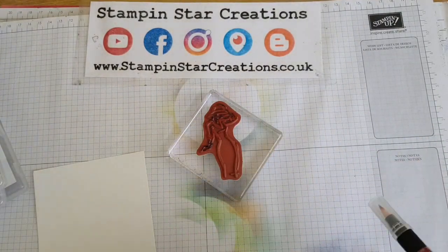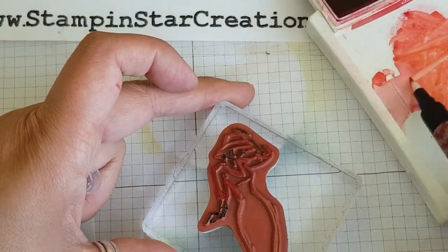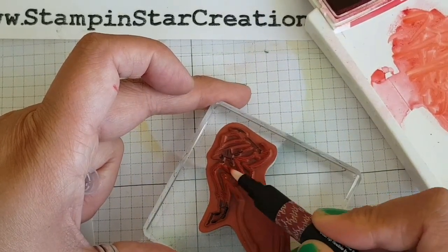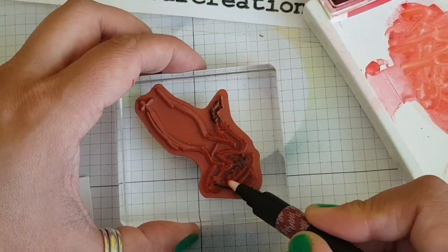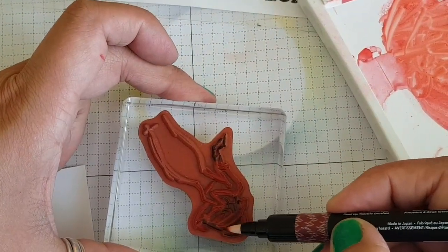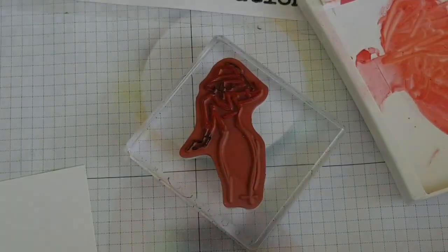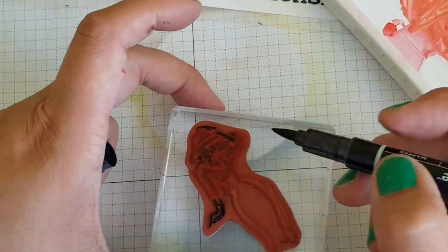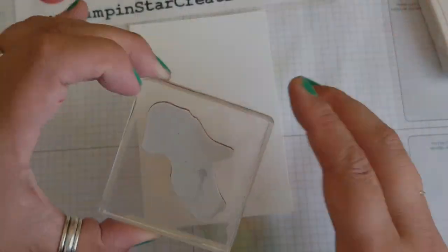I don't have a Stampin' Write marker in red, so this is my second option. We're going in and colouring in the dress detail, taking your time over this to get the right parts, and colouring in the hat with the red as well. Then we're going in with the black Stampin' Write marker to colour in any parts of her flesh and her hair - her arms, her hair, and her face.